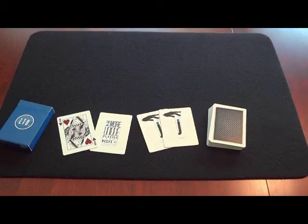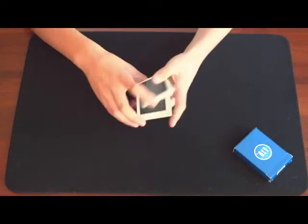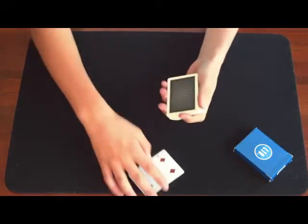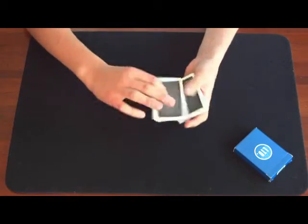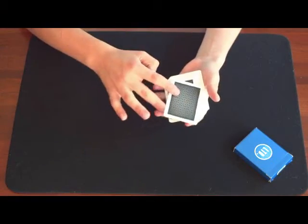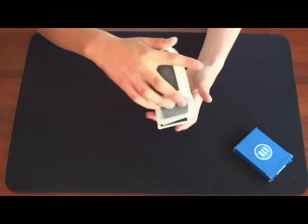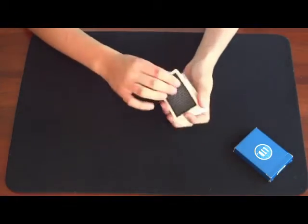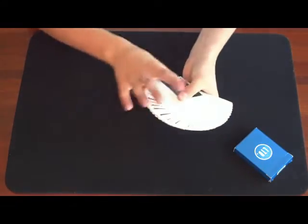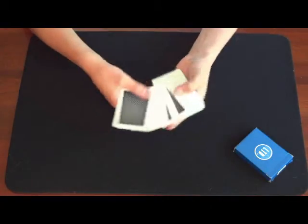Alright, here's the handling portion of the blue LTD deck. Like all Illusionist decks, this card has a very thick stock, which makes it good for card twirls and that stuff if you're into it, and also springs and dribbles. The stock is really nice, and the finish is also very smooth and feels nice in the hands, so you can pull off fans and spreads.